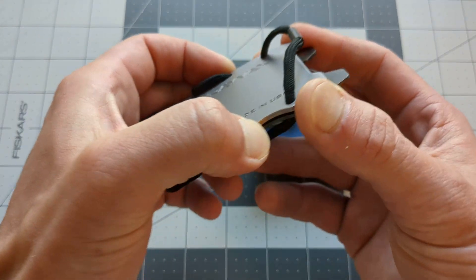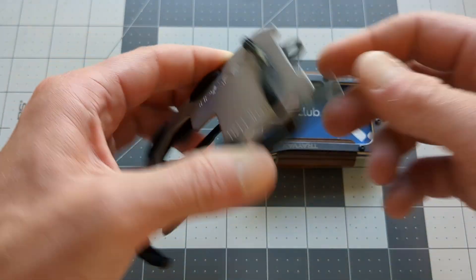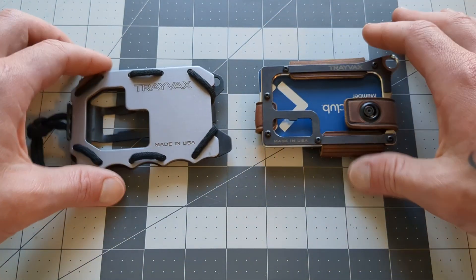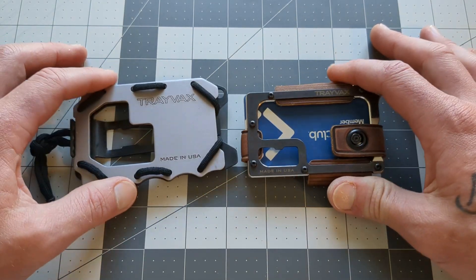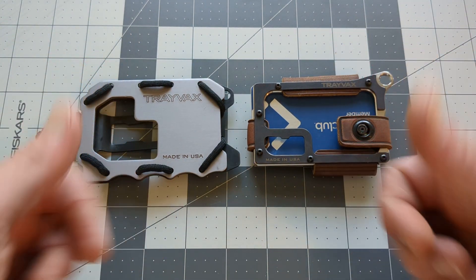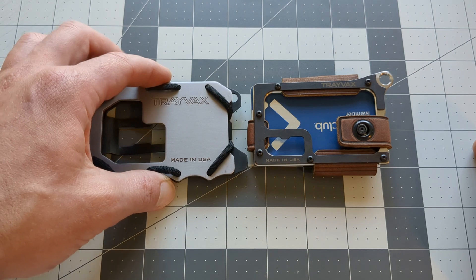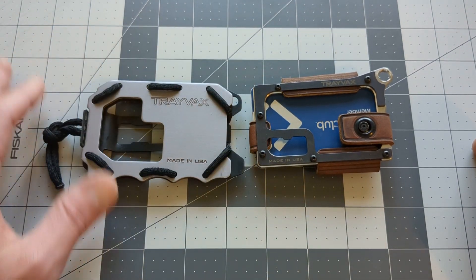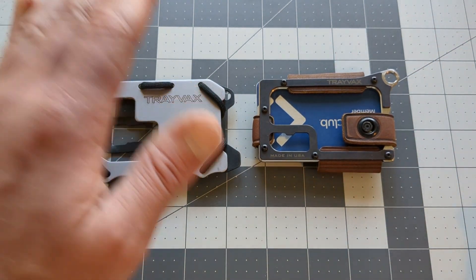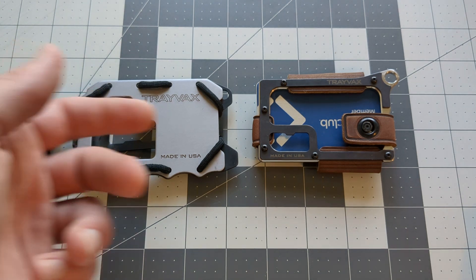I will probably make this like my truck wallet — throw some important stuff in here, medical, money, some other stuff, and kind of keep this in my truck. But there are two totally different styles in a sense, so maybe they'll both get used. We'll see. Trayvax's wallets are getting a hands-down thumbs up — no question about it. I'd recommend any of them, but especially these two. Exceptional products and a great warranty. Highly recommendable stuff if you're looking for something a little different that's going to last you forever.